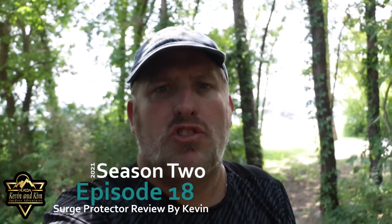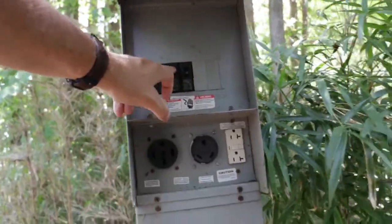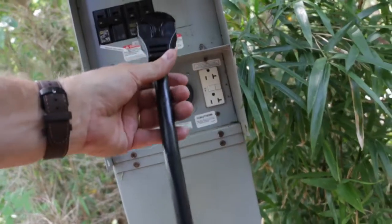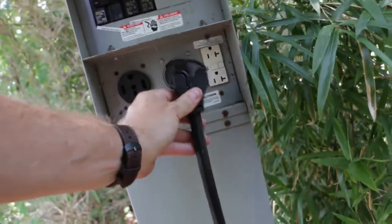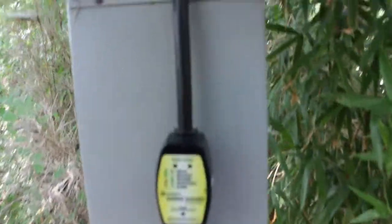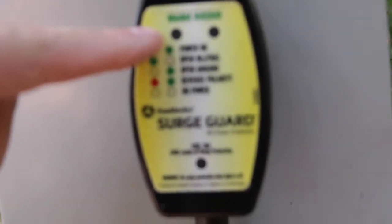One thing you want to check prior to connecting the surge protector to the power: first, you want to make sure that your breakers are all turned off before doing it. Then go ahead and take your surge protector — since I have a 30 amp, we'll plug it into the 30 amp outlet. You want to make sure, before you do anything, that you verify all the lights are off and that there are no indicator lights showing on the surge guard.